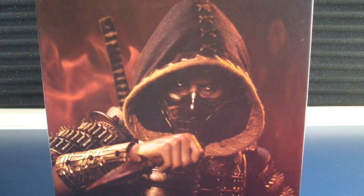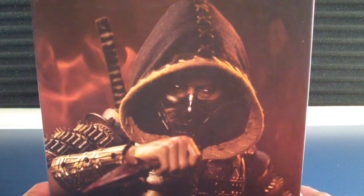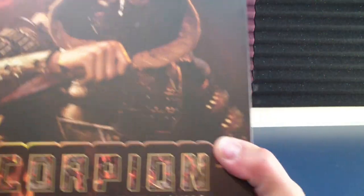What is up people, Tom McTover here, today doing a review of Pop Toys Scorpion, represented from Hank.